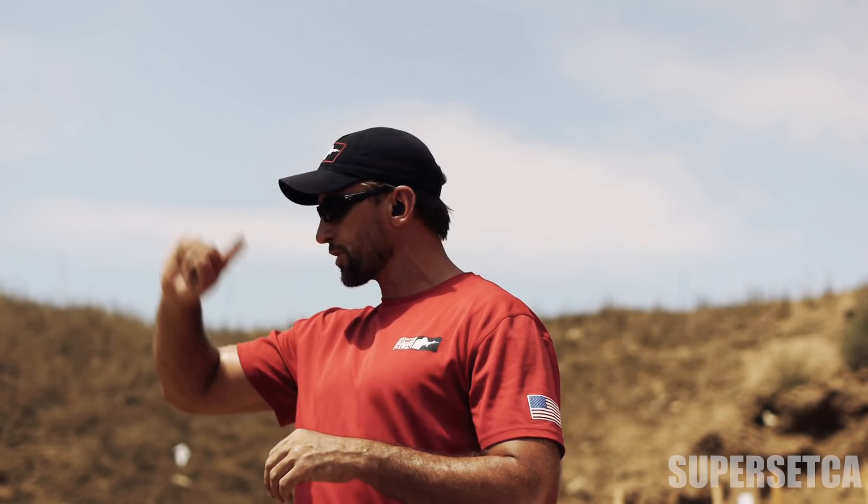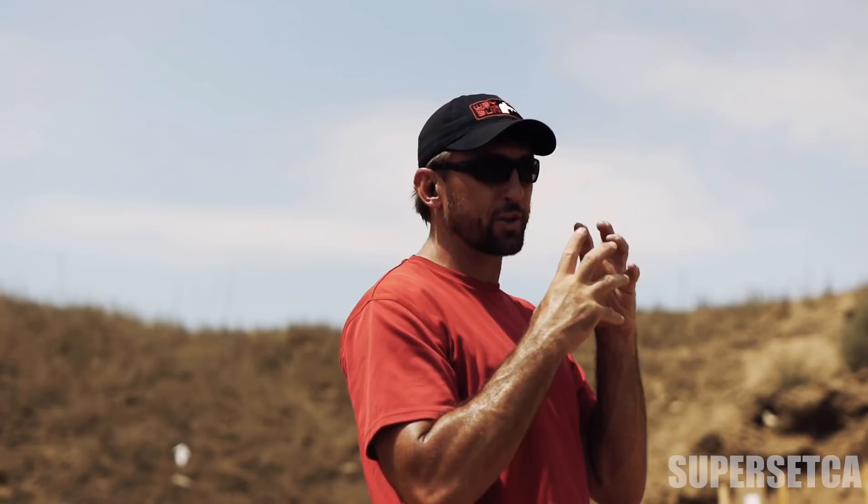More than two rounds is going to let you see the sights more, get more repetitions of tracking the sights through a single engagement. Five or six round strings are awesome because you get a lot of repetitions tracking that sight through recoil and coming back. And what you also have to do with a five or six round string, you've got to be honest on your recoil management.